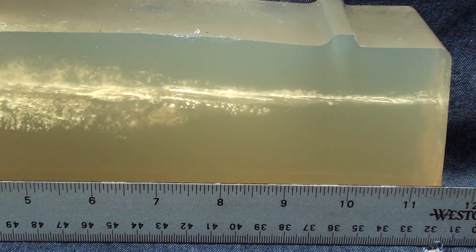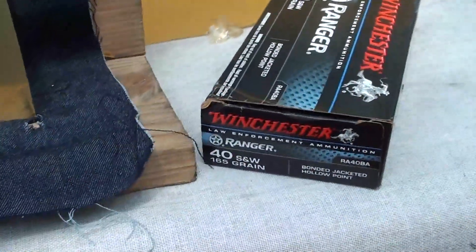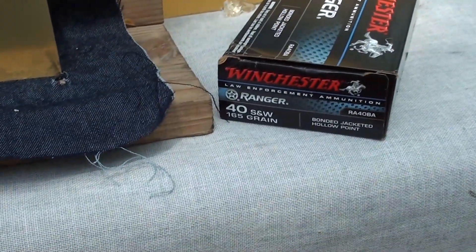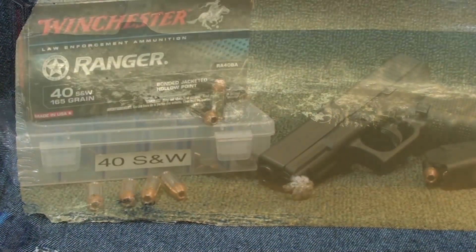It goes down to its resting spot at 16 inches — you guys saw that earlier. That's a pretty badass round. The Winchester .40 S&W 165 grain — hell of a wound track. Once again the Ranger series is showing itself. I'll get weights and measurements and post.